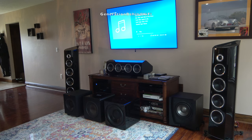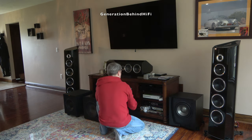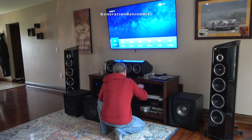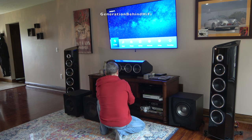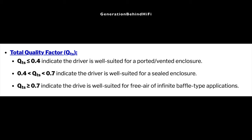Since I'm going with a sealed enclosure for this build, that means I need to find a subwoofer driver designed to work with this type of enclosure. From my research, I found that each subwoofer driver marketed towards the DIY community will include specifications called TS parameters — a set of electromechanical parameters that define the specified low-frequency performance of a loudspeaker driver. One of those parameters is called Total Q, or QTS. The value of QTS will tell us if the driver is suited for a sealed box or bass reflex design. For my application, I need a driver with a QTS value of greater than or equal to 0.4, but less than or equal to 0.7.